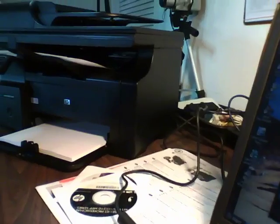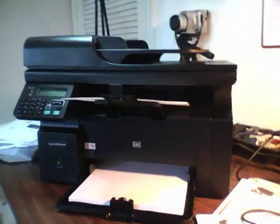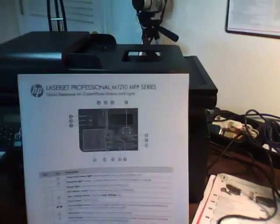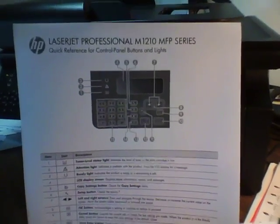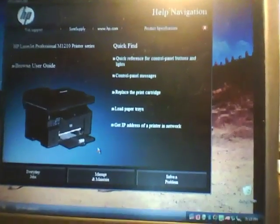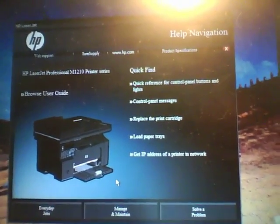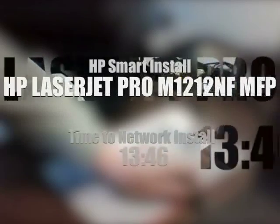It was easy because it's a black and white MFP. The date and time has been set to the system time on the PC. Over here it printed out a quick reference sheet for the control panel, buttons, and lights. It also launched a program called Help Navigation. So we're all ready to go — it was really easy. I didn't need a CD. It's about as easy as it gets to get everything going on the network. Congratulations HP, and a job well done.